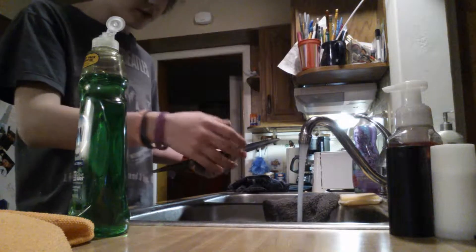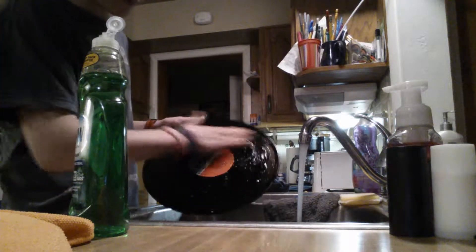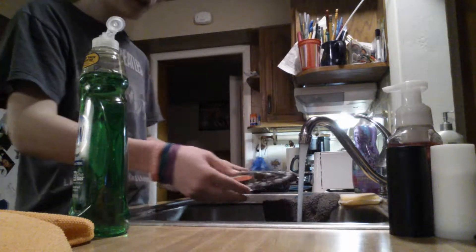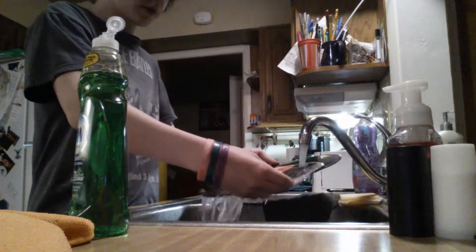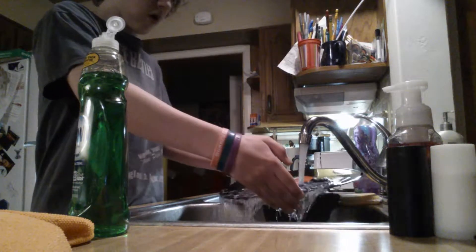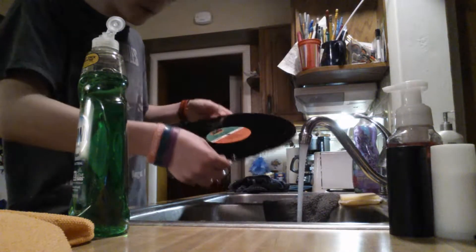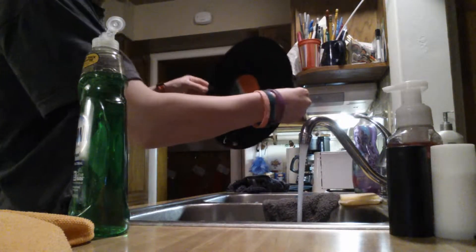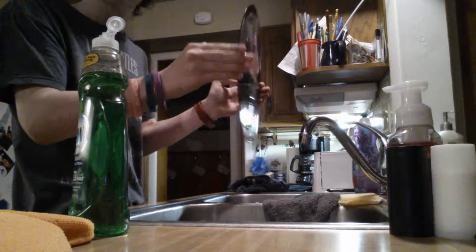Alright, now I'm going to take the Dawn soap and just do a little around it. Take your hands — make sure you've washed your hands — and just work it all the way around the record, like so. Then you're just going to run it under the water again and rinse it off. Try not to touch it too much after you do this.